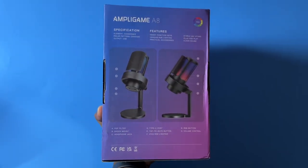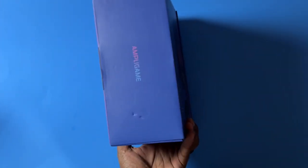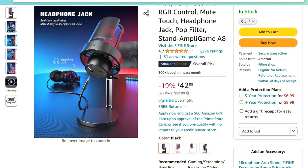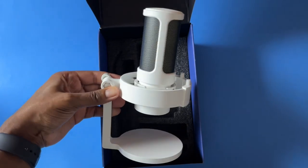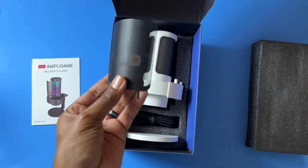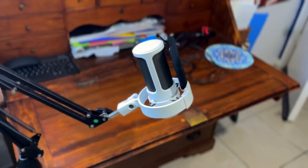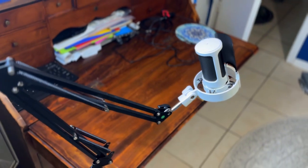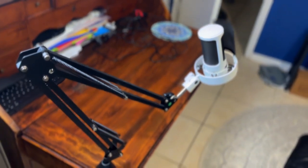This is a USB microphone that retails for around $50, and it often goes on sale for about $35 to $40. By default, it comes with a stand, the USB cable, and a really nice metal pop filter. In my case, I actually mounted the microphone onto a microphone arm because I wanted to be able to swivel the microphone around and be a little more stable than what you get with the standard stand that comes with it. But the stand is certainly still fine and very doable for somebody that hasn't gotten a microphone arm yet.